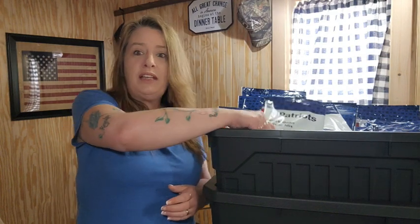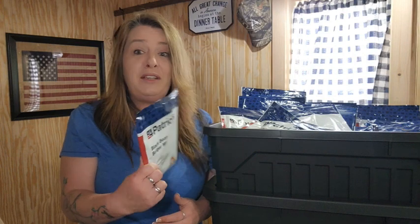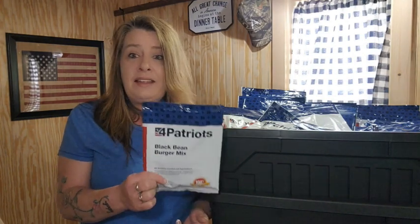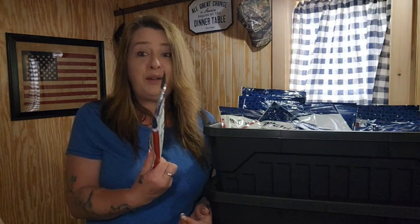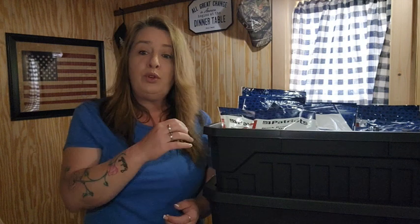I love these individual packets. You can take some of them and put them in your go bags or emergency bags because they're nice and lightweight. They're all dried and all you need is water. You can keep them all in the totes, or stash a couple in an emergency bag so that if you have to go, you've at least got something to eat on you.